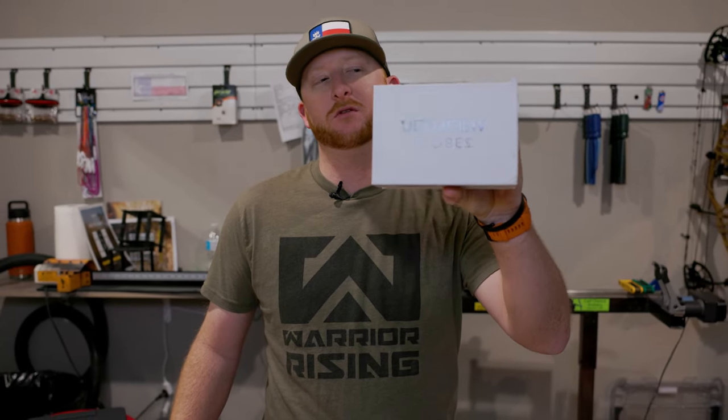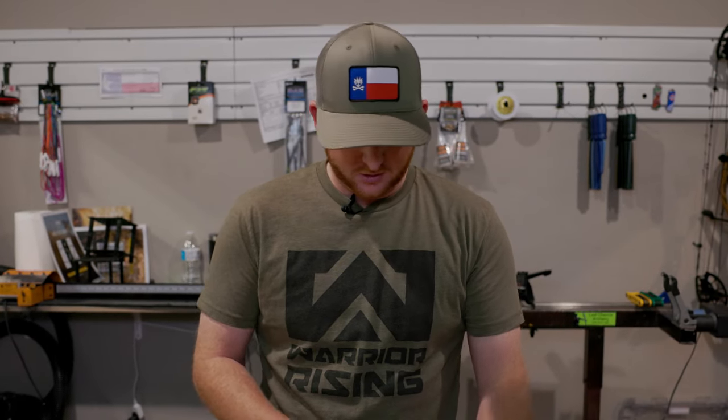What's up guys? GK with Corbin's Archery here in Lubbock. Today is product review time of the new UltraView 3-pin with a floater — or scope, whatever you want to call it.